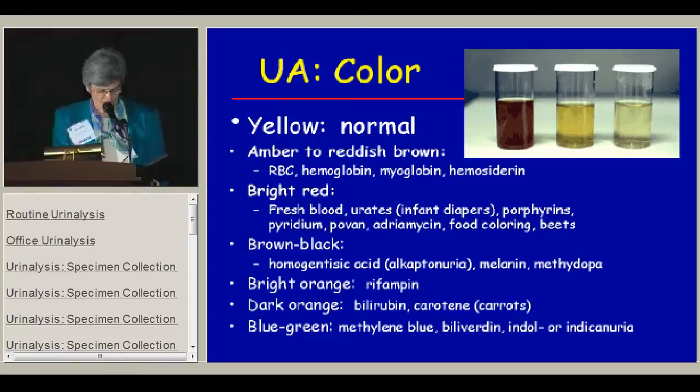Bright orange is the color of urine in patients taking rifampin, and dark orange is the color in kids who eat too many carrots or who have high bilirubin. Blue-green urine can be seen with methylene blue, which is found in some medicines used for anesthetizing the urinary tract for pain from urinary tract infection — the main culprit is a drug called Urised.